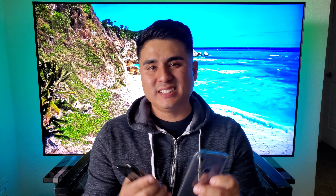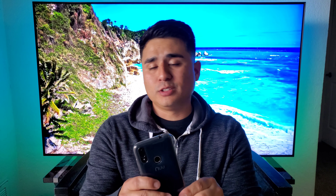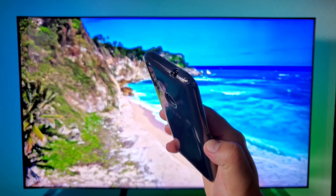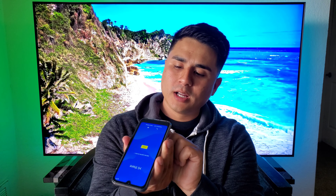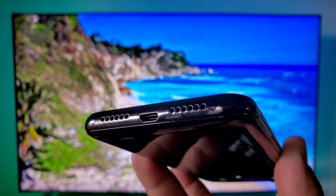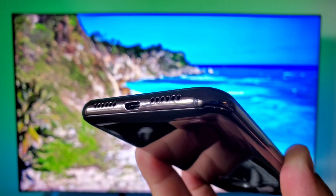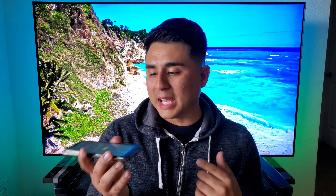Before we move on, I want to throw this case on and see how it fits. It's actually a pretty flimsy clear case, but it's something that's going to protect your device. Fits good on there. And we also have a headphone jack — I just noticed that this device has a headphone jack, which a lot of other devices are getting rid of. You've got the fingerprint sensor in the back, dual camera setup, and then you got cutouts on the bottom for a charging port, which is not USB Type-C — it's actually a micro USB port. And then you have the cutouts for the speaker and the microphone as well.